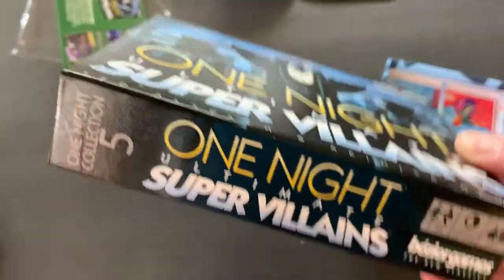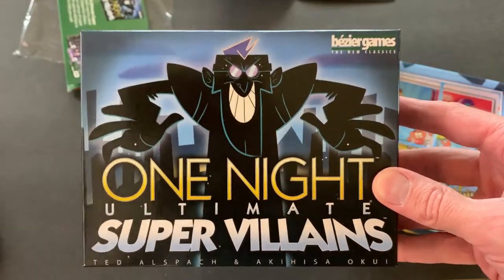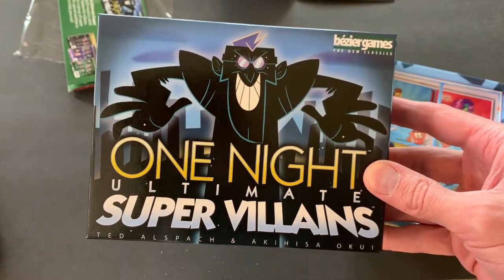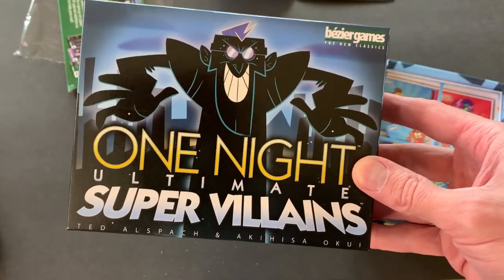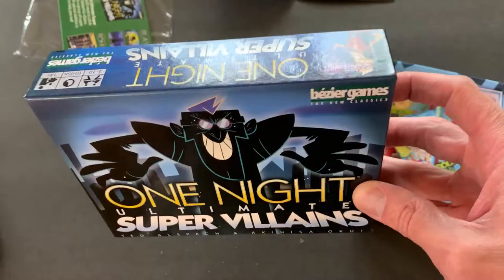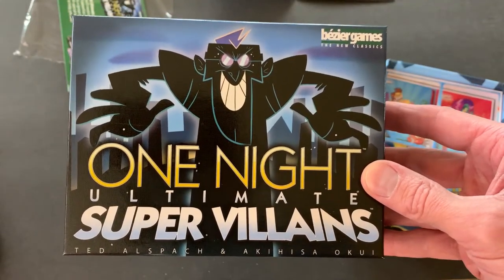One Night Collection number five. Okay, they're all numbered. As I get these we'll review them. In closing, since my original review of One Night Werewolf I was kind of soured on the game, and now I'm not. I may combine these and then do a joint review of the two games at once, and just kind of go over how the game works when you add the expansions to it.